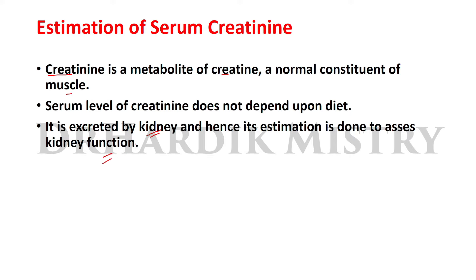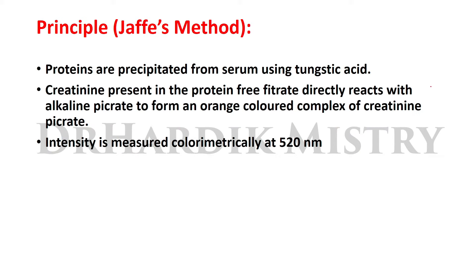Estimation of serum creatinine is one of the kidney function tests. The principle of Jaffe's method: proteins are precipitated from serum using tungstic acid. The creatinine present in the protein-free filtrate directly reacts with alkaline picrate to form an orange-colored complex of creatinine picrate. The intensity is measured colorimetrically at 520 nanometer wavelength.